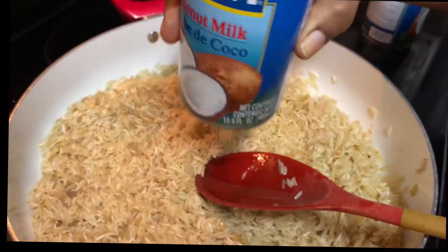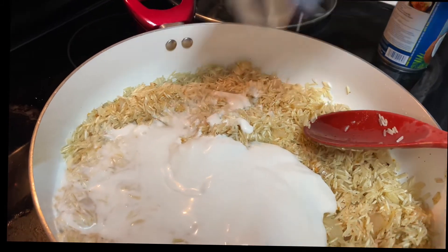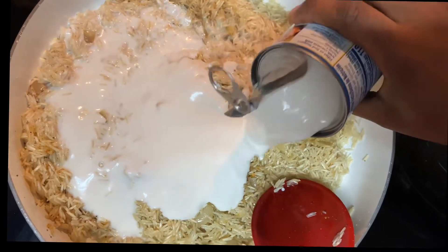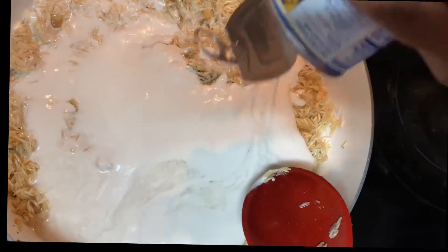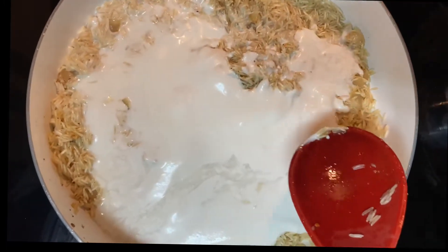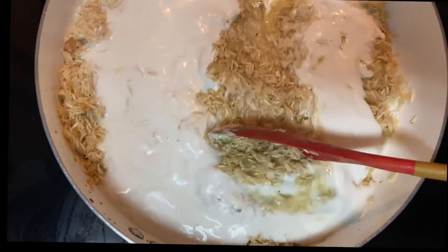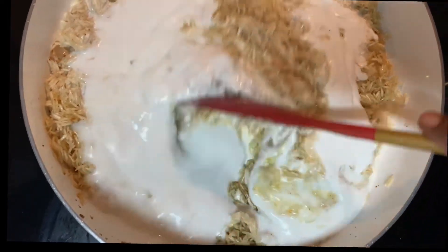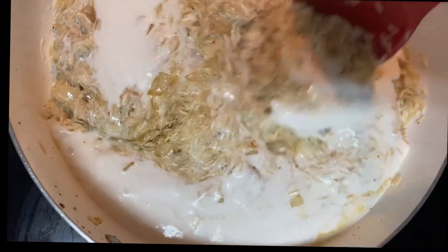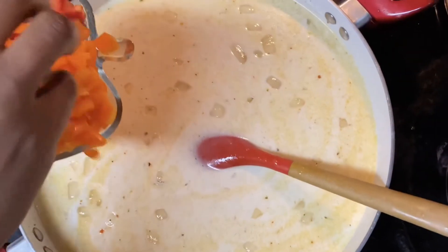After you're done mixing, go ahead and pour in the coconut milk. Add some water in the coconut can — I would suggest you use warm water to get the rest of the milk from the can, because it is thick. Once you're done, stir it in and add a little bit more water just to cover the rice. This is basmati rice, it doesn't need a lot of water.